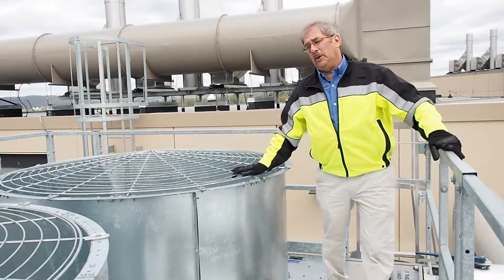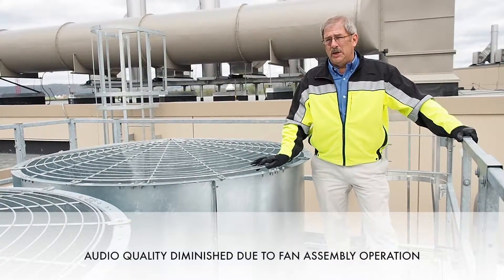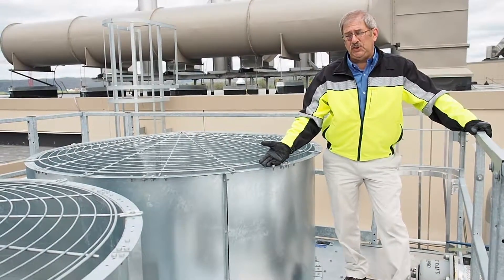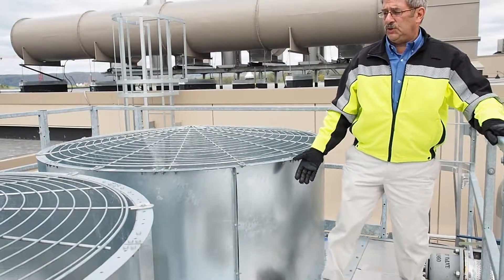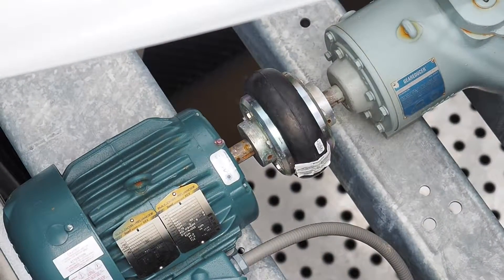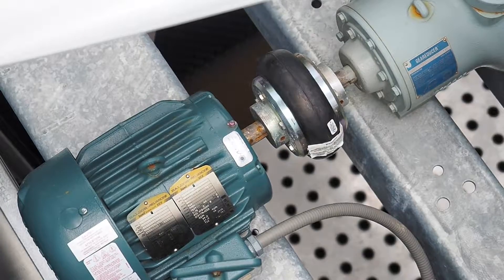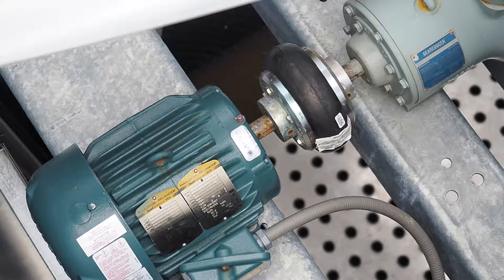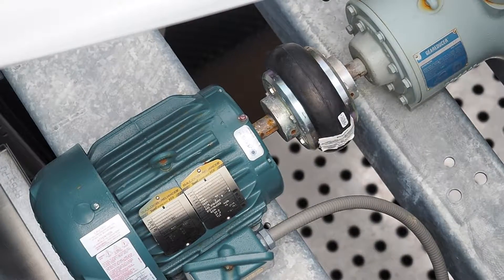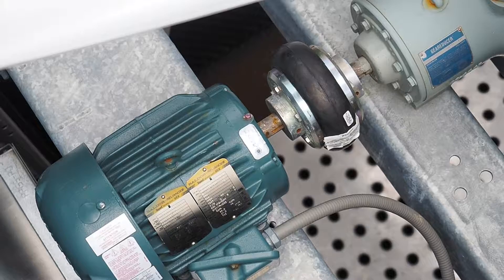We are on top of the Marley NC series cross-flow cooling tower. I would like to show you the OSHA safety devices that allow access to the top of the cooling tower, including the fan in operation, walk-in surfaces, and the fan assembly. We are looking at the Marley induced draft fan assembly. The picture you are seeing right now is a Marley angled gearbox. It has a five-year recommended oil change service schedule, a coupling, and the motor.